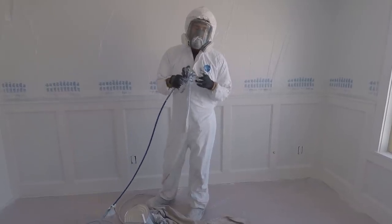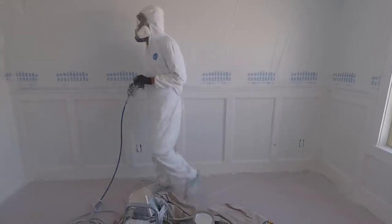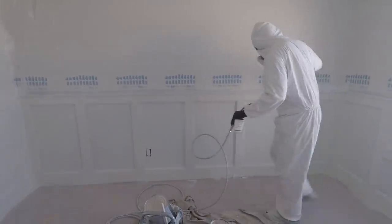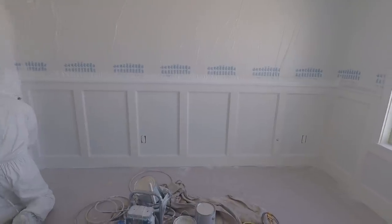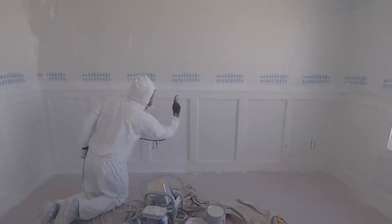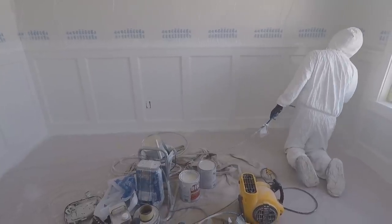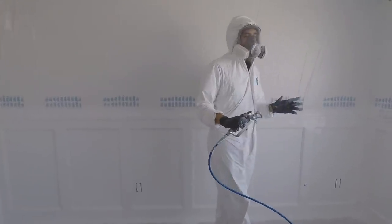The only time you'd see me stop is if I need to clear out and unclog — when some debris gets into the tip. You just reverse the tip, pull the trigger, it blows it out, and then reverse it back. That would be the only time I would stop in a big panel like this. So I'm going to go ahead and hit this one up and you guys can just watch and take it easy.